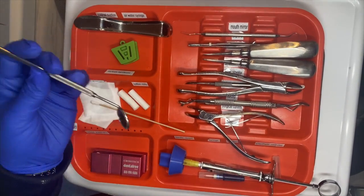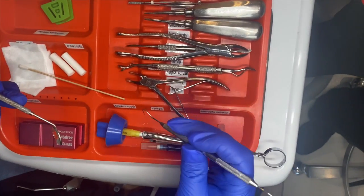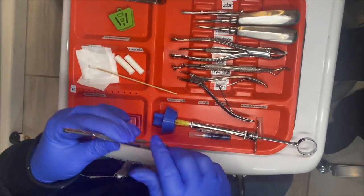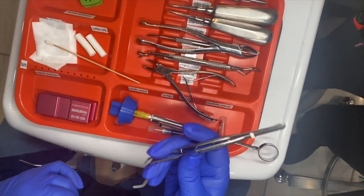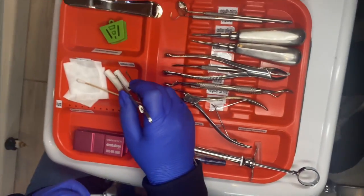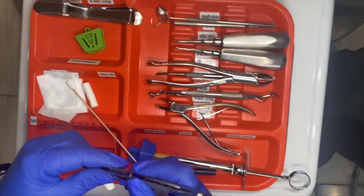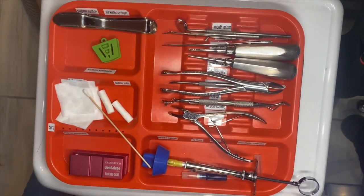We have our mirror, which is good for retraction — holding the tongue back or the cheek back, anything to get it in or out of the way. Explorer, and it's a little shepherd's hook, just to help see and remove tissue as needed. We also have locking cotton pliers — locking, so when you pick something up they lock and you don't have to worry about dropping anything.